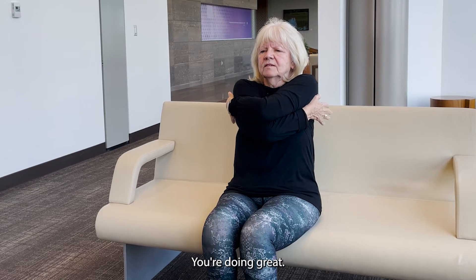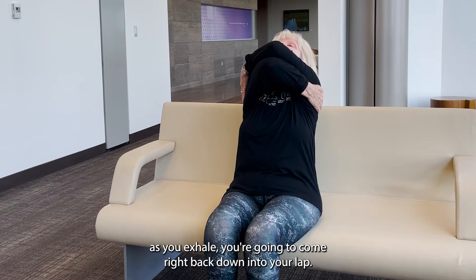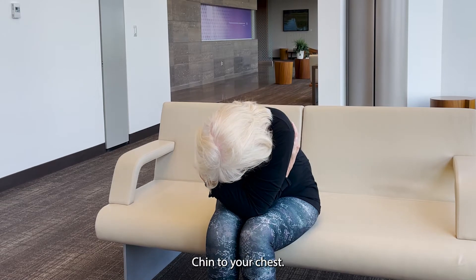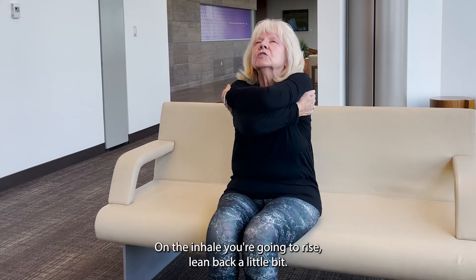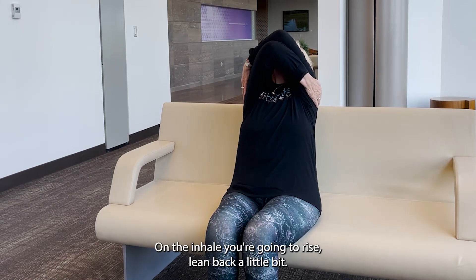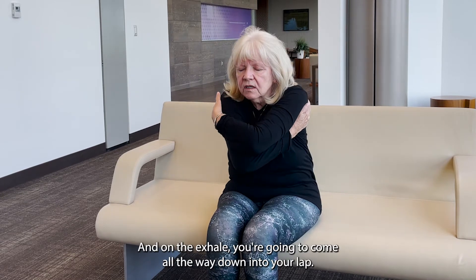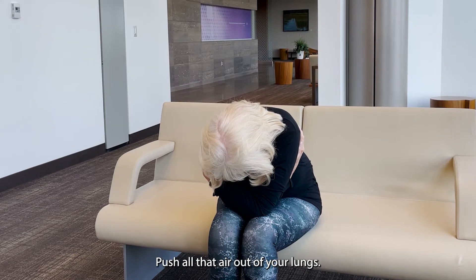You're doing great. Now as you inhale, lift your elbows up. As you exhale, you're going to come right back down into your lap, chin to your chest. Push all that stale air out of the bottom of your lungs. On the inhale, you're going to rise, lean back a little bit, little mini back bend. And on the exhale, you're going to come all the way down into your lap. Push all that air out of your lungs.